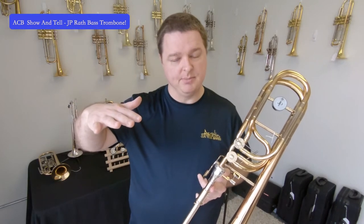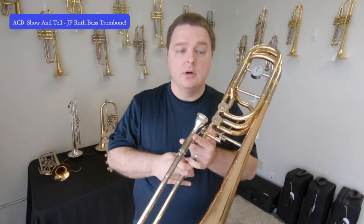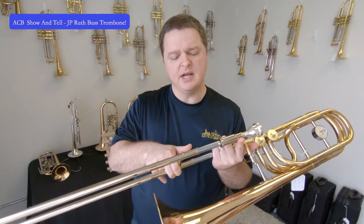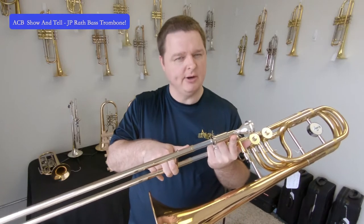One of the biggest advantages is that you can use the second trigger for certain notes that you wouldn't normally be able to navigate in an easily tunable way. For instance, low F just below the bass clef staff — on a single trigger instrument, you can do it in first position with the F attachment pressed down, but that note is often a little flat or dull. Or you go all the way out to sixth position, which can be precarious for tuning. With the independent valve system, you can play low F in roughly a long second position, which is more tunable without going out to sixth.